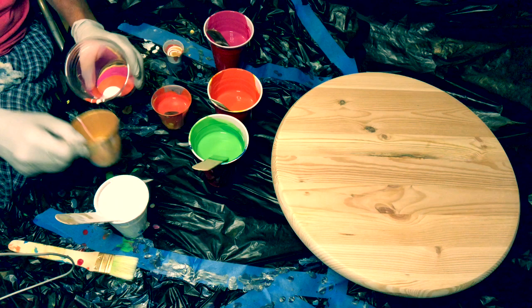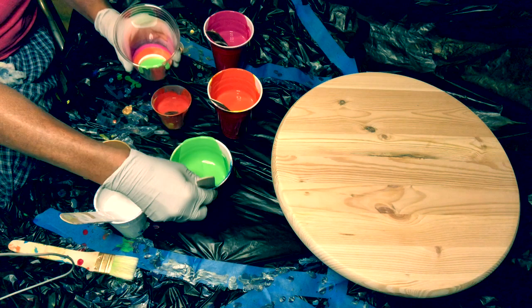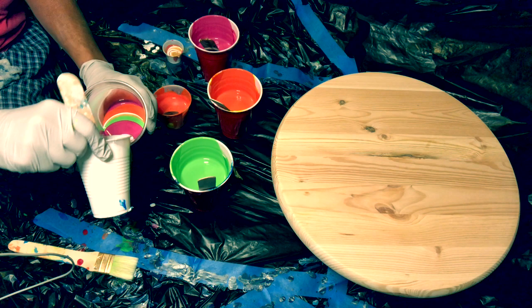I'm going to go ahead and put some white, pink, and gold in here, followed with some green. These colors are a request from my husband to use pink, orange, green, and white. It might end up looking spectacular.